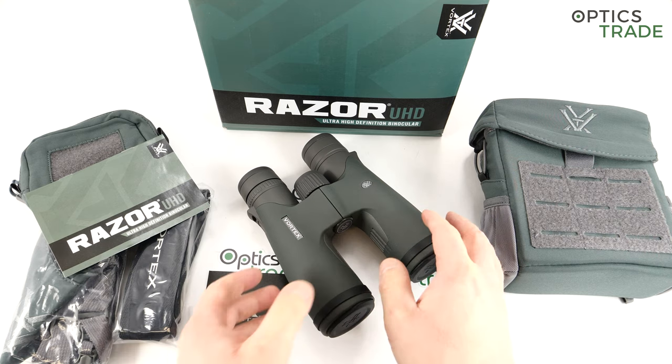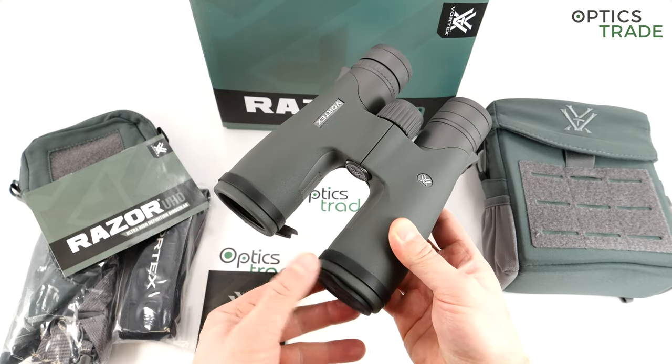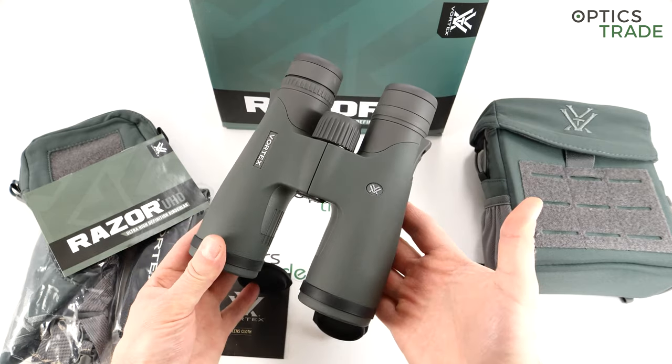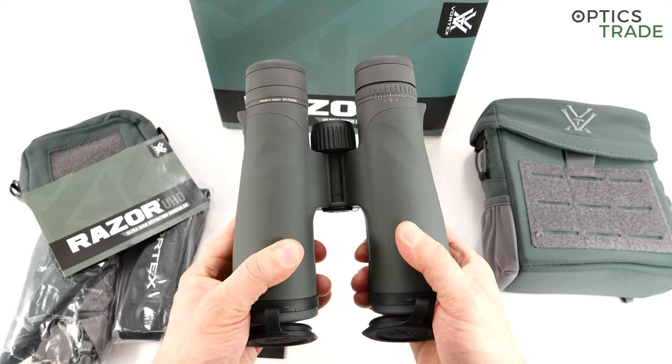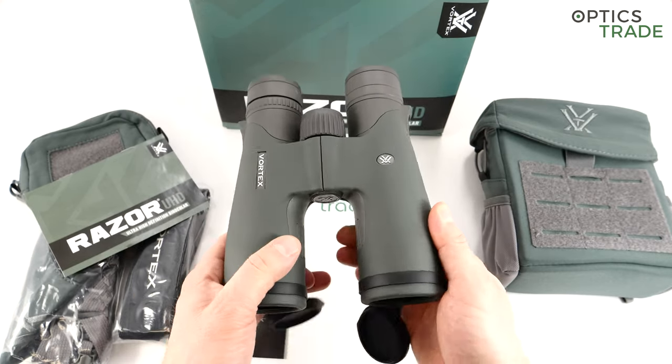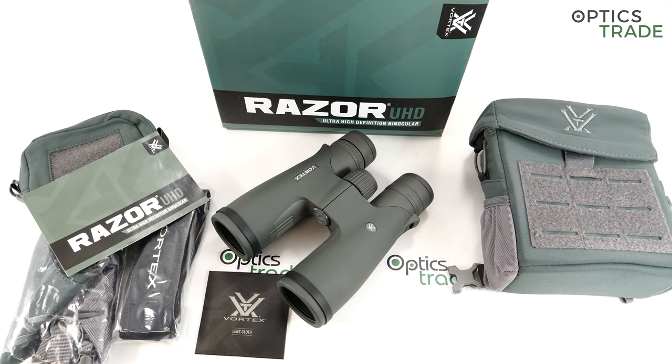What makes them special is that these are the first binoculars made by Vortex which feature an Abbe-Koenig prism. We know that the Abbe-Koenig prism was almost solely produced by Zeiss and Docter in the past, but then later Swarovski joined with their SLC binoculars. At the moment Zeiss and Swarovski are both producing binoculars with the Abbe-Koenig prism system. It's rare because it's really expensive to produce Abbe-Koenig prisms, and compared to normal Schmidt-Pechan roof prisms they have a higher light transmission rate.